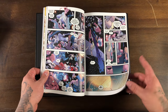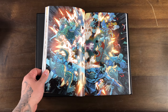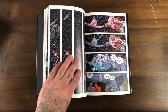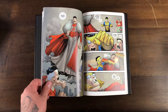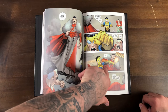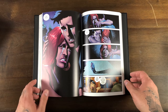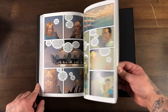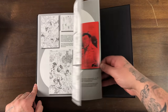The art is kind of on par with what you would think from most Image titles. What's interesting about this is it's an independent book but it's still a superhero book. Most independent books aren't superhero books — they're usually like scenario-based stories. But yeah, I do like the book.